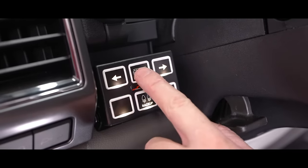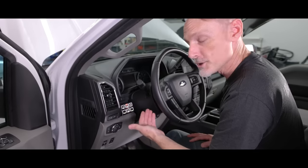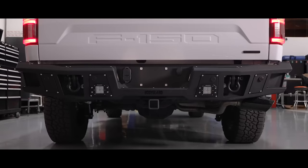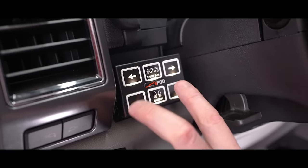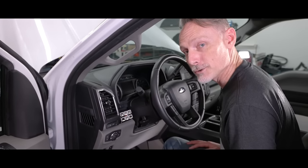I've got our light bar set up on the same circuit as our center pods because we're always going to be using them in conjunction together. Our backup lights are right here because that's the most intuitive place for that button. I've also got two open buttons in case we decide to expand and add some extra electrical accessories.